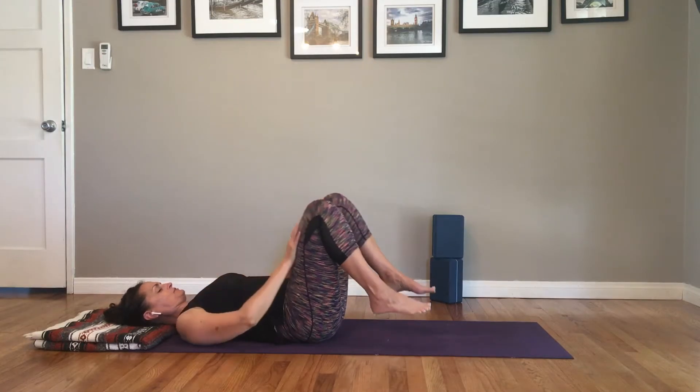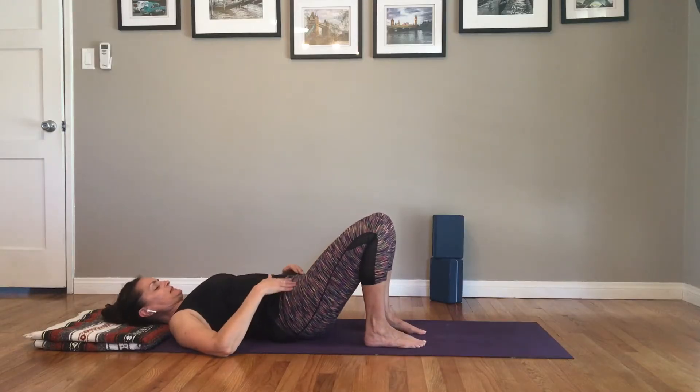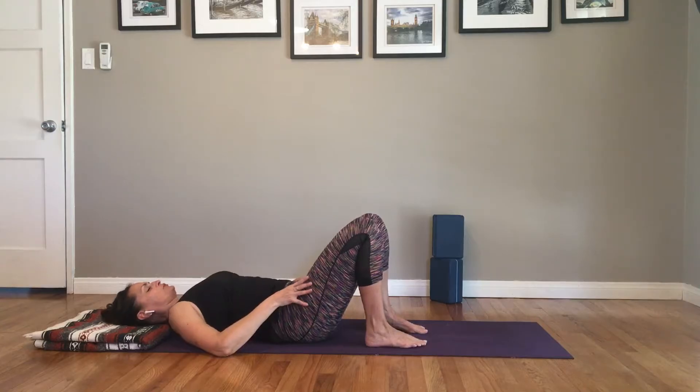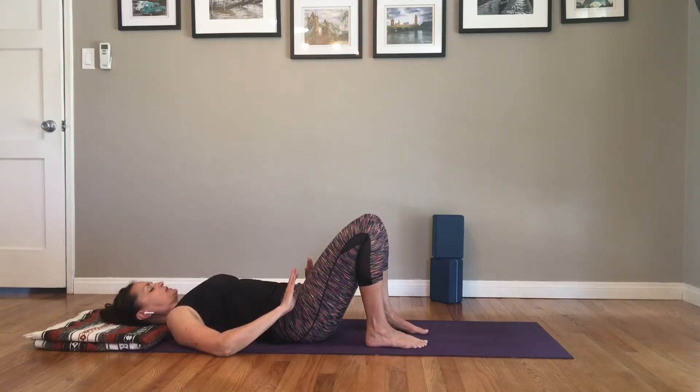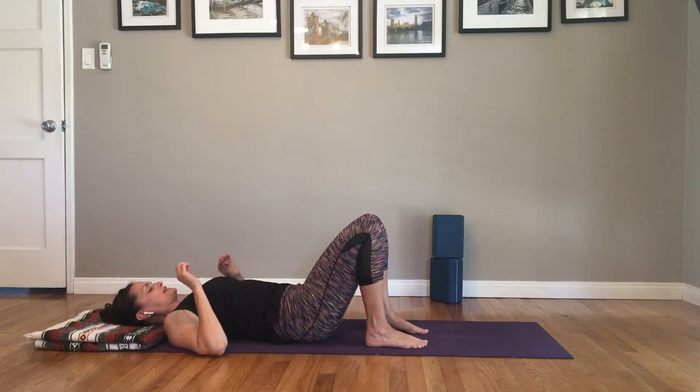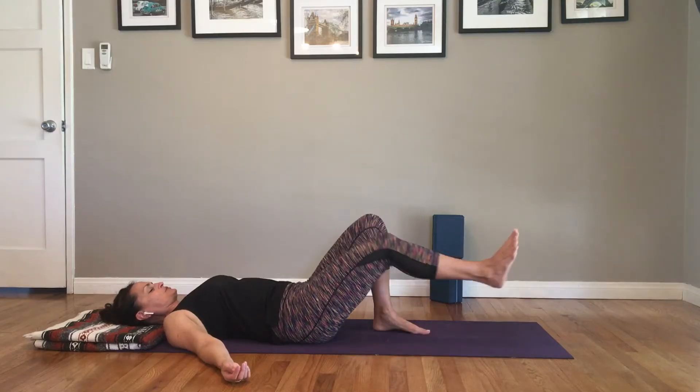Come back to center and release the feet. We've breathed space into this area, and we've actually stretched a little space into it. Now we're going to do a little strengthening, a little active work for this area, because it also needs that — it needs both stretch and strength.